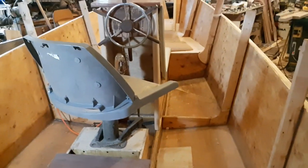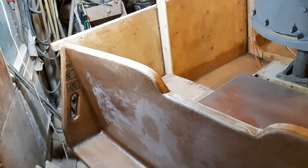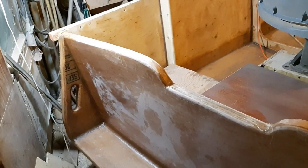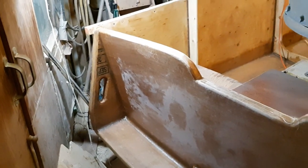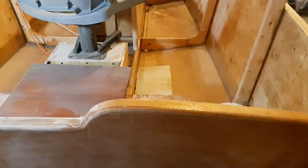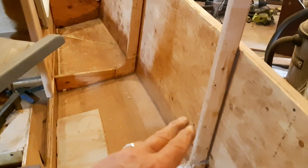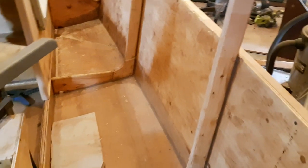The center console is roughed in. Low power saves money — I have a 9.9 Mariner 4-stroke for it that I got lucky finding on a buy-and-sell site. It looks like a really good motor so I'm excited to test it. The interior is glassed up to here but sealed with epoxy and filled.